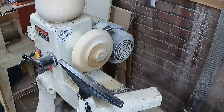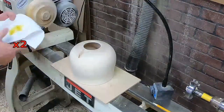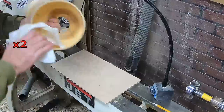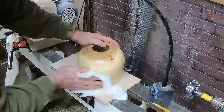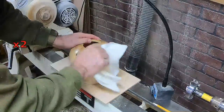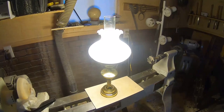Off camera I sanded the top of that dome down to 500 grit just like the sides. I just thought a nice coating of walnut oil would be nice for this — I didn't want it to be shiny, a little bit understated perhaps, but still protected.